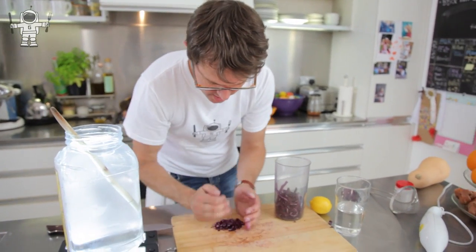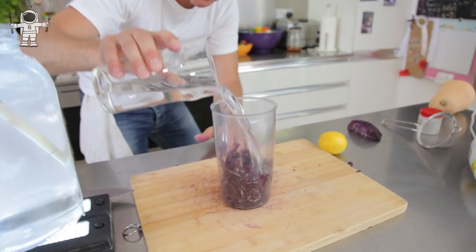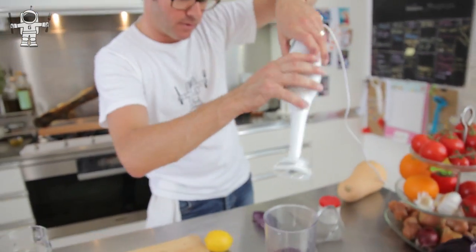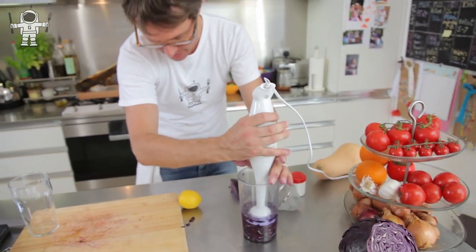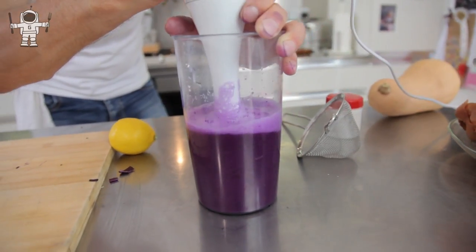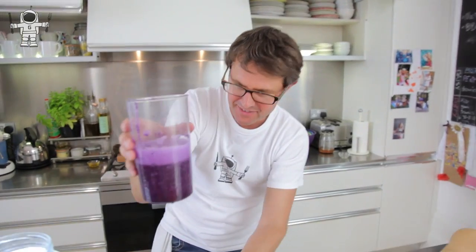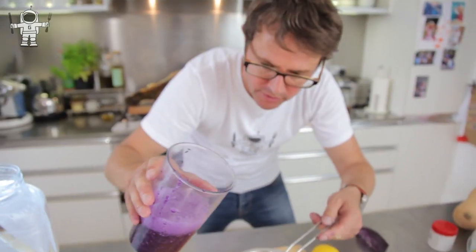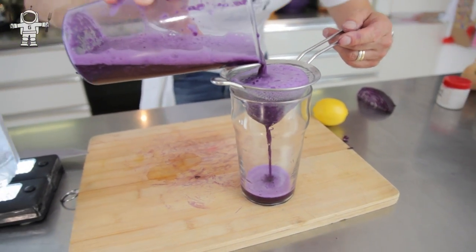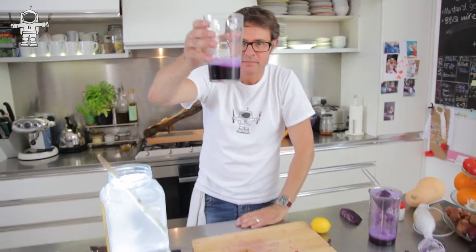This is just an ordinary red cabbage — there's nothing strange or special about it whatsoever, apart from the fact that it's beautiful. Now we need a little bit of water — just ordinary tap water straight out of my North London tap. You need to whizz it up, so you can use a food processor or just a hand blender. Now we're going to strain this through a little sieve and get all of that beautiful cabbagey juice. That is beautiful — this is the purple gold.